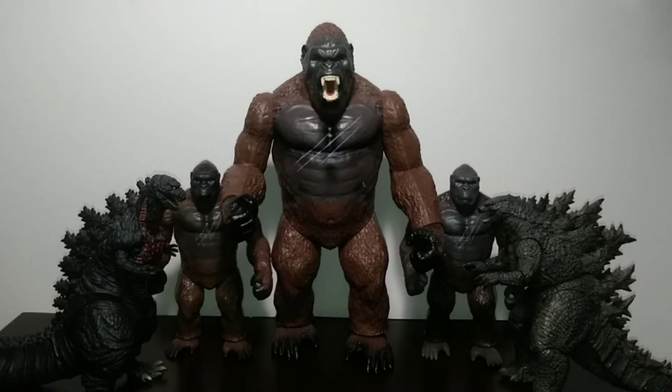For some size comparisons, here they are with some basic 6-inch Godzilla figures — the Bandai Movie Monster Series Shin Godzilla from Godzilla 2016, and the NECA Godzilla 2019 V1 from Godzilla King of the Monsters.